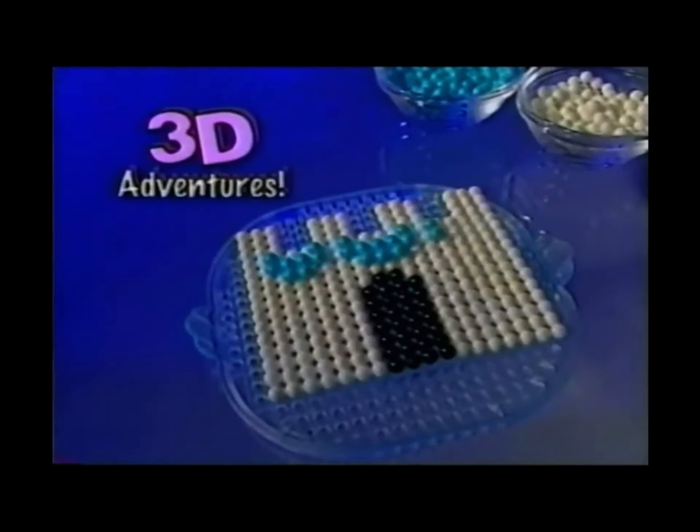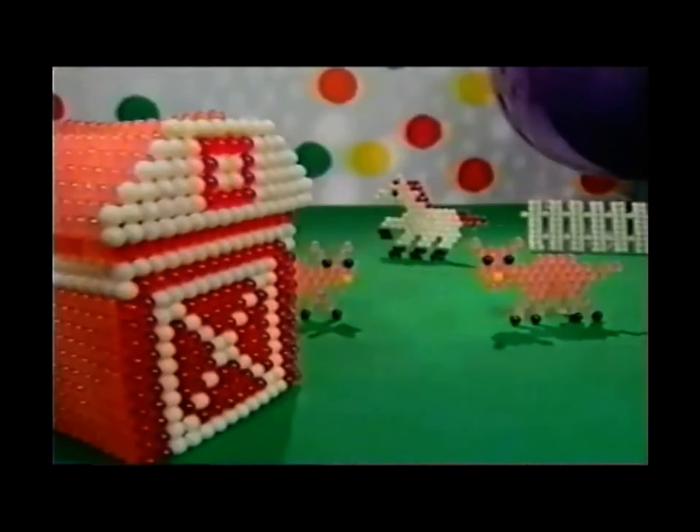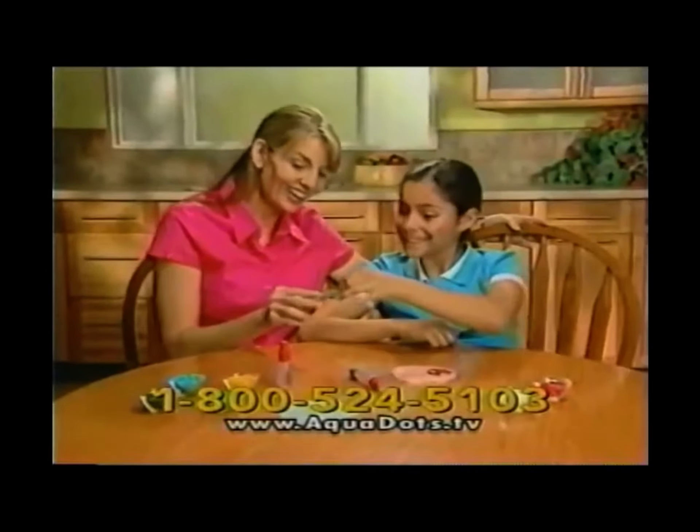You can even Aquadot in 3D to make a palace, a train, or an Aquadot farm.